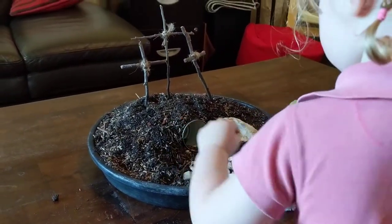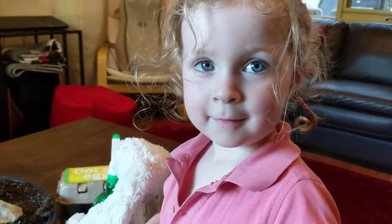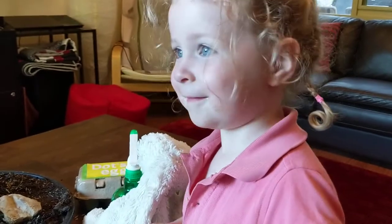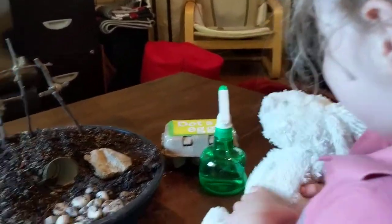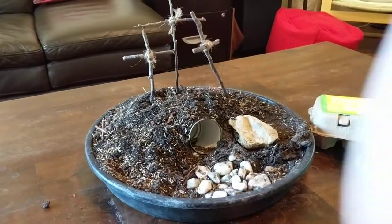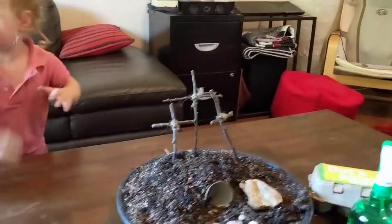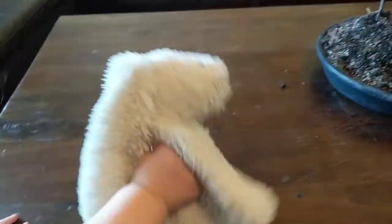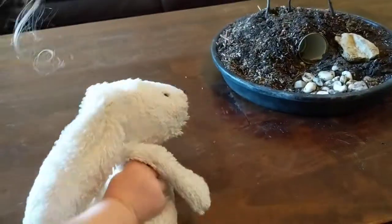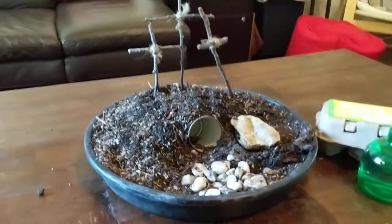They put him in the tomb - did he stay in the tomb? No! He's alive! That's what Easter's all about. Even a bunny can still be part of Easter, just in this way for us. Cool - happy Easter, all!